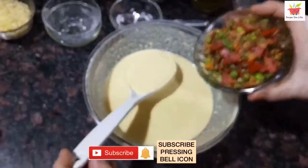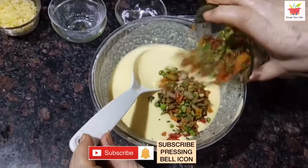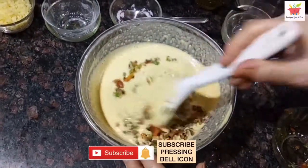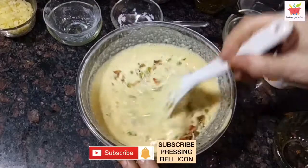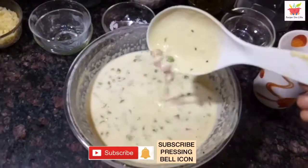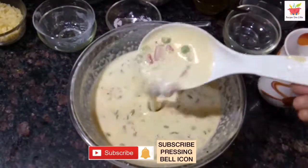Now add the prepared veg mix to the batter. Give it a stir, blend it in, and our cheela batter is ready. Satisfied with the consistency — no need to add any extra water or besan.